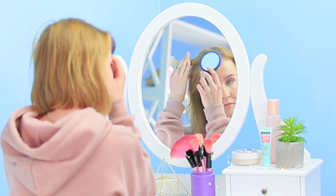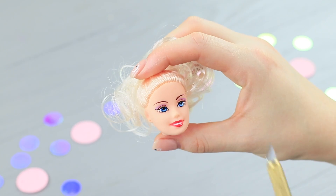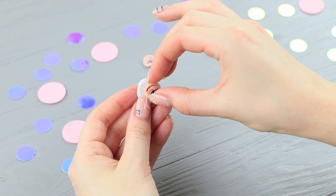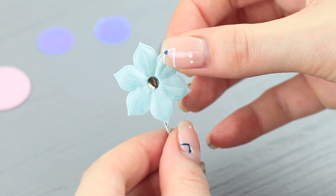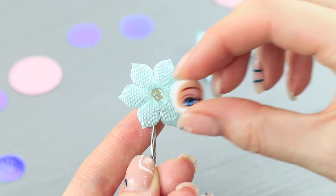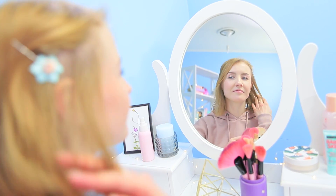The blue-eyed girl is styling her hair! Regular hairpins are way too simple! She has some special hairpins from the Barbie Fashion Collection! Cut eyes out of a broken Barbie head. Attach them to a polymer clay base. Bake them in an oven following the instructions. Hot glue a decorative flower to a bobby pin base and attach the eye to the center. The blue-eyed girl pins her hair — even a simple hairdo quickly turns into a unique one with these amazing pins!